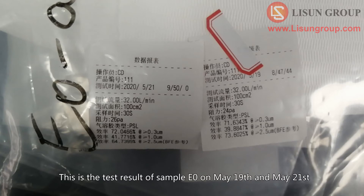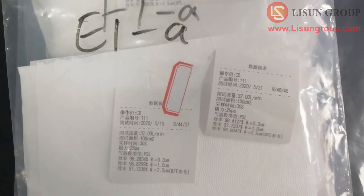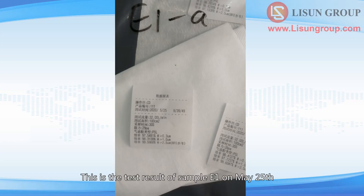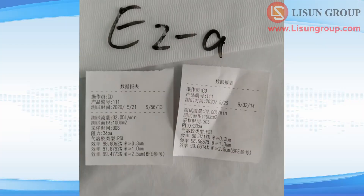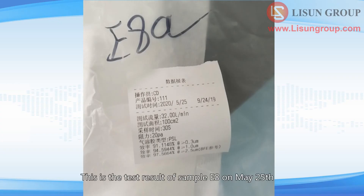This is the test result of sample E0 on May 19 and May 21. This is the test result of sample E0 on May 25. This is the test result of sample E1 on May 19 and May 21. This is the test result of sample E1 on May 25. This is the test result of sample E2 on May 19 and May 21. This is the test result of sample E2 on May 25. This is the test result of sample E8 on May 19 and May 21. This is the test result of sample E8 on May 25.